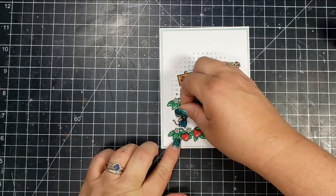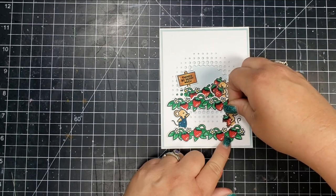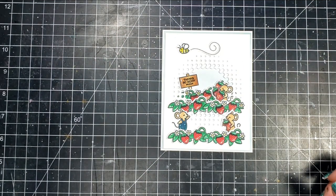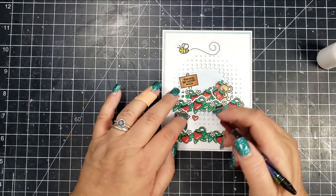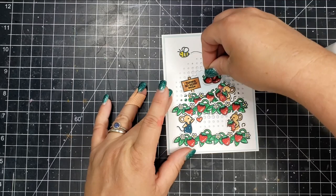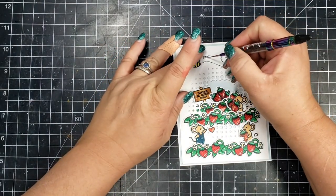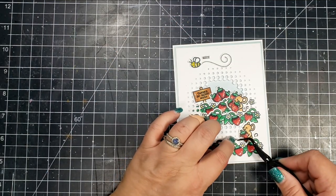Then I'll go ahead and finish the assembly of the card, just placing those little characters where I think they look best. I just wanted to remind you that if you would like to subscribe to the Scrapbook Pal YouTube channel, please hit that subscribe button. There are lots of fabulous design team members who create amazing projects on YouTube, so if you don't want to miss any videos, please subscribe and hit that bell to be notified. Below will be links to all of the products I used in this video today.